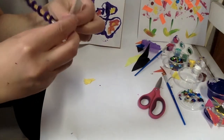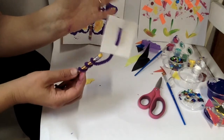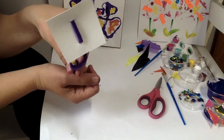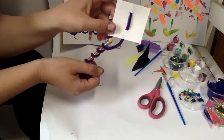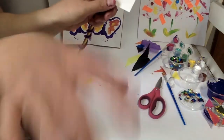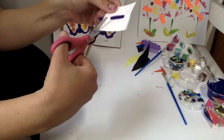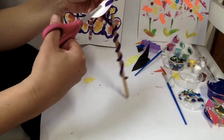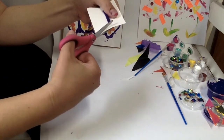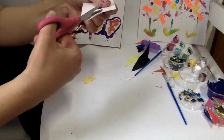That should keep it in place pretty well. Now at this point there's so many things you could do. You can design it, you can paint it, you can add the foam pieces, you can add the sequins. You can even cut the shape if you want to make it more like a butterfly — just be careful not to cut it so it falls off. You could cut it to make it look a little bit more like wings or petals.